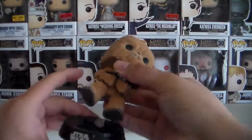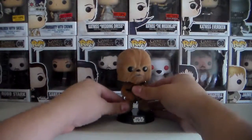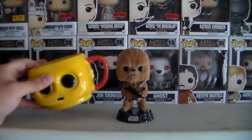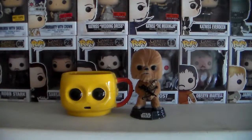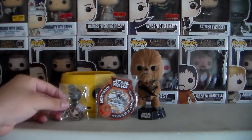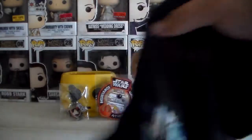And of course it comes with this little stand. So to recap real quick: we got the Chewbacca Funko Pop, the C-3PO mug, the BB-8 patch, the Poe Dameron pin, and of course the shirt.